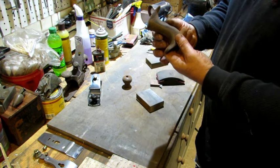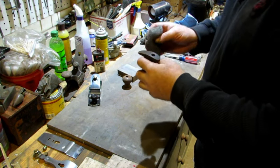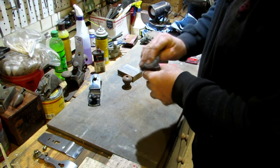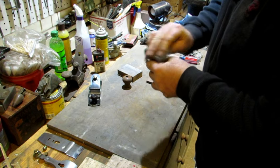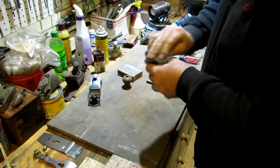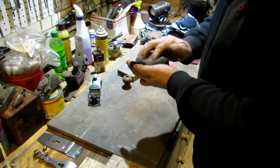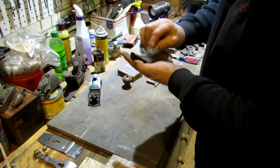Next is to move on to either 3 or 4-aught steel wool — it doesn't make much difference. The steel wool I'm using is 3-aught. Again you primarily want to go with the grain, and this is where it really starts to shine. You can see if there are any scratches or old finish still left on your tote.